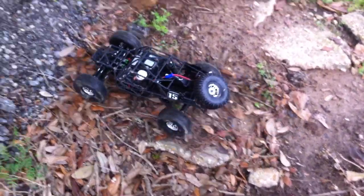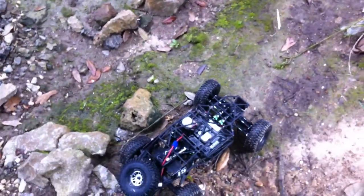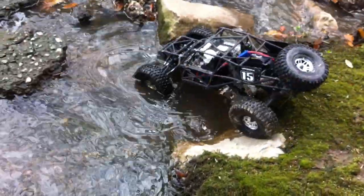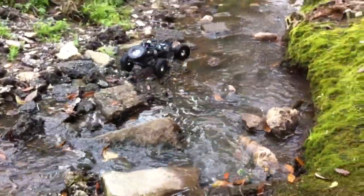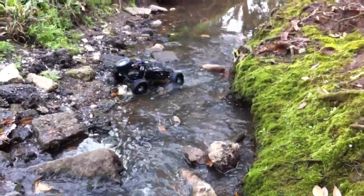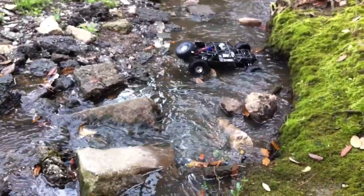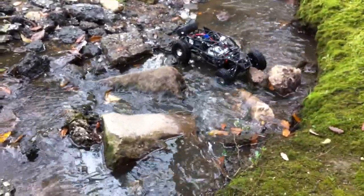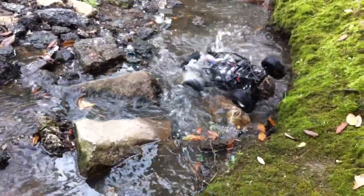I guess we'll start off in first. I have sunk this thing all the way already, not on camera though, so I know it's fully waterproof — you can put it anywhere. It's kind of fast even in first gear, but I'm guessing you could probably put a drag brake and everything on it.